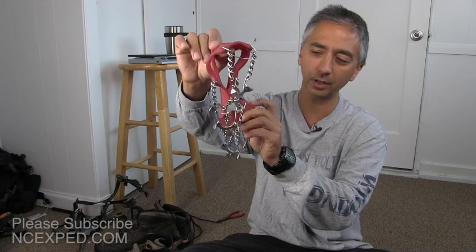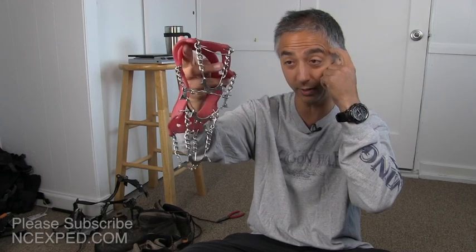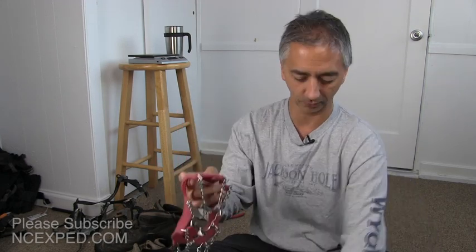I'm going to talk about the Microspikes today and why you might want them. I'll put a link below so you can check them out online, and I'll cover sizing, wearing, and maintenance. Let's get right into that.